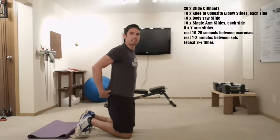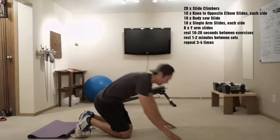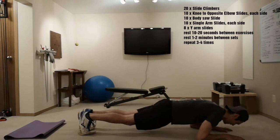Rest. Our next exercise: ten slide body saws. Move into your elbow plank and go backwards and forwards ten times.